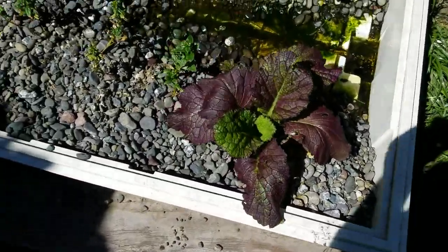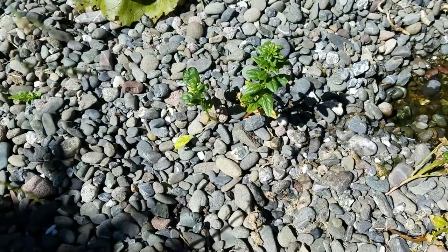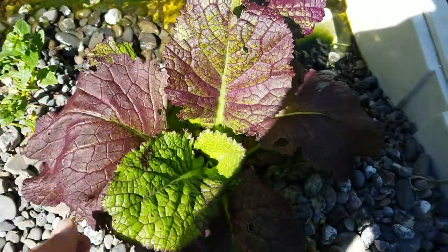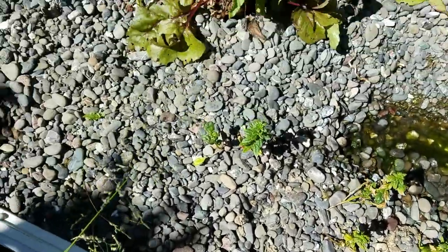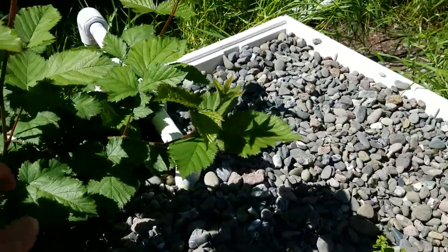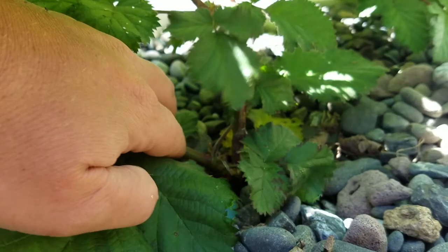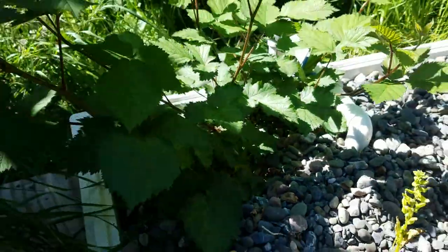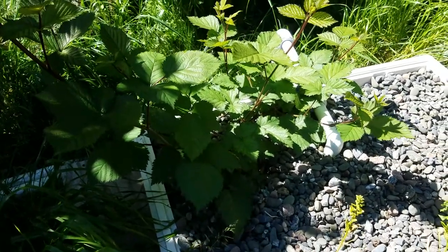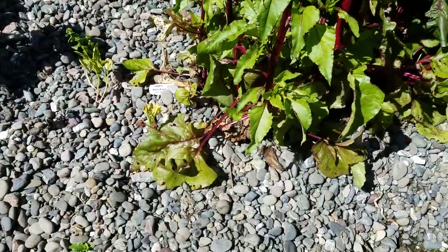Asian greens that my sister gave me — all these guys never amounted to nothing. But their brother right here looks beautiful. This is the thornless blackberry, and it started from just a little stump in here. Very, very slow to get started, but once it got started it seems to have sped up.